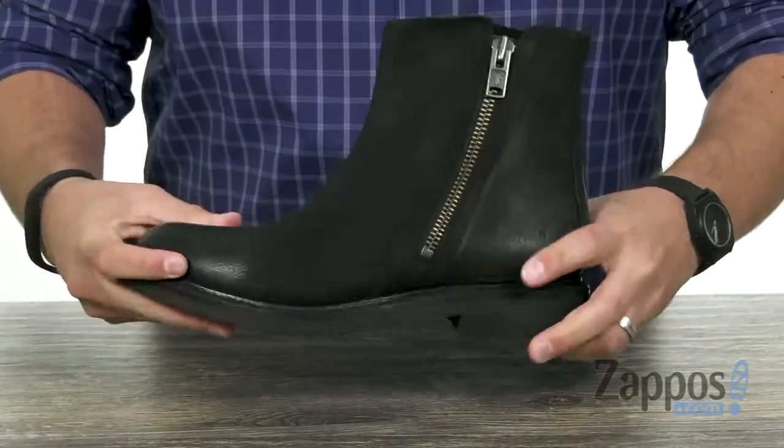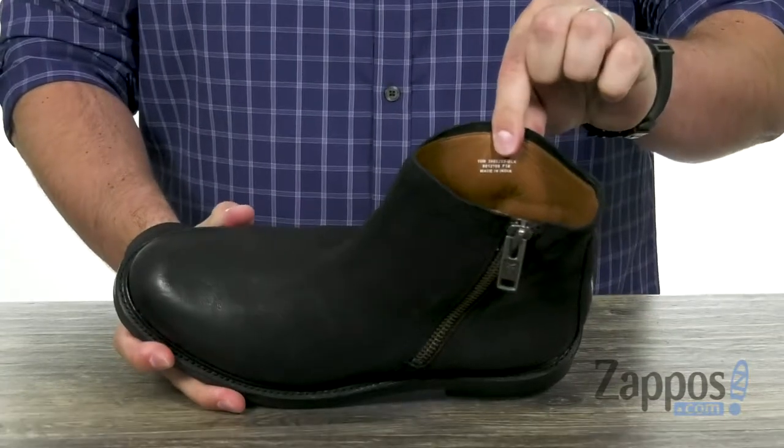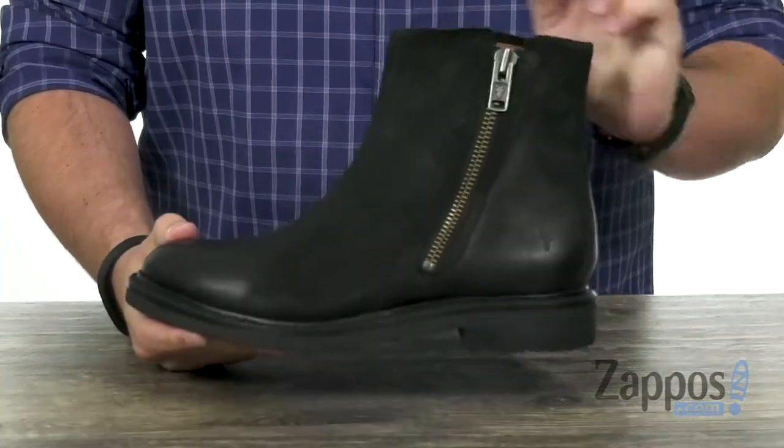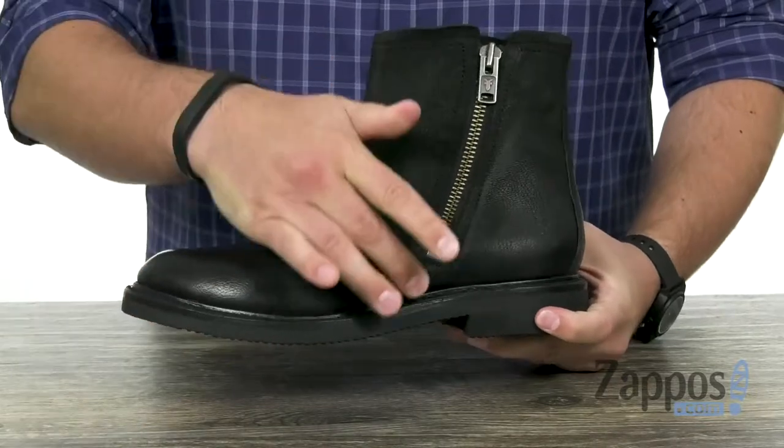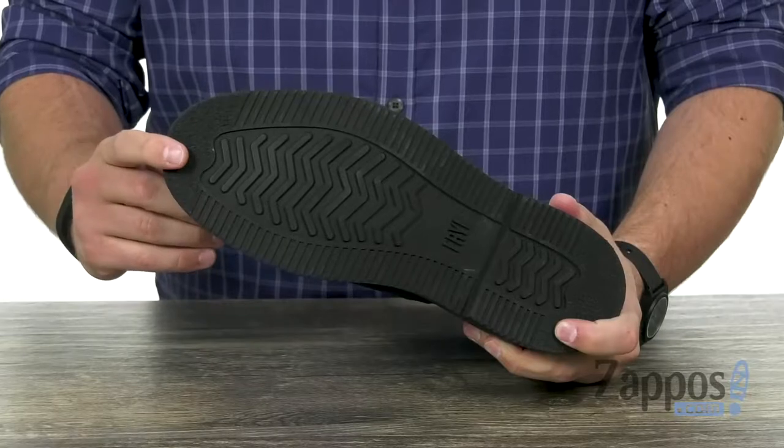Flexible — these boots are really gonna move with you while you are walking. It's got a very breathable leather-lined interior, gonna feel fantastic once you slide your foot in there, with a good amount of cushioning in that footbed and a very thick durable rubber outsole on the bottom.